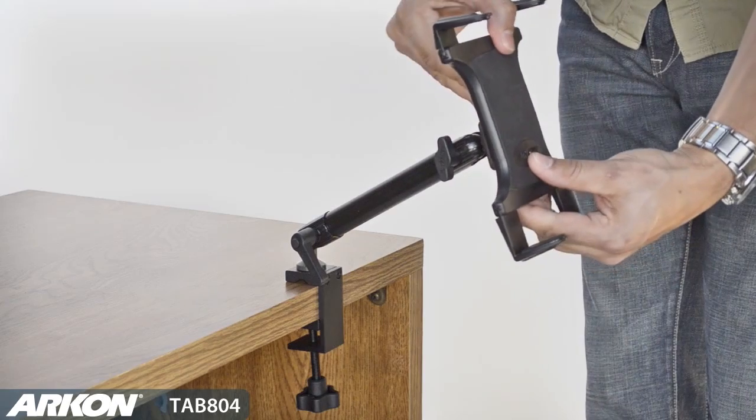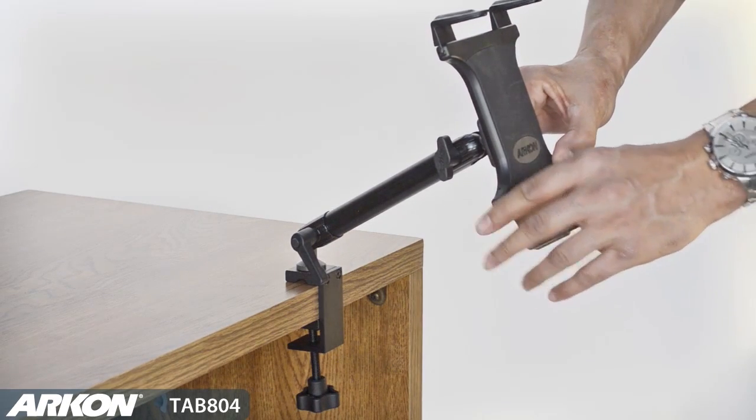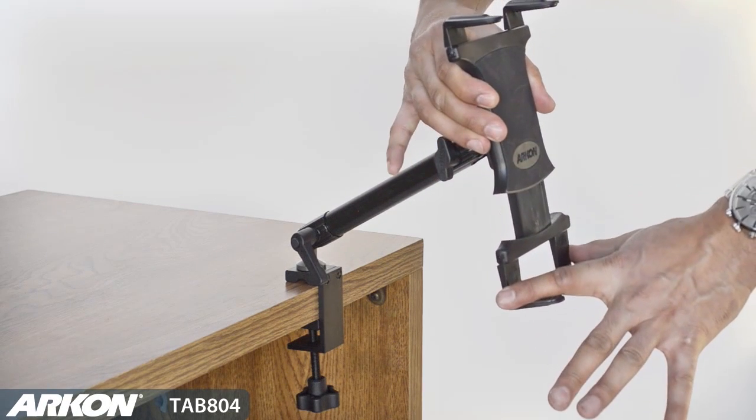Simply slip the holder onto the 2Ts and the cradle is locked in place. Adjustable support legs on the top and the bottom of the holder allow you to avoid any buttons or connections on your tablet.